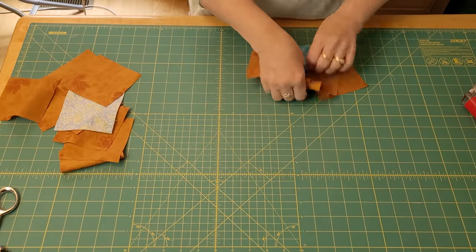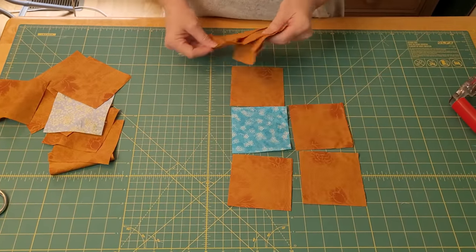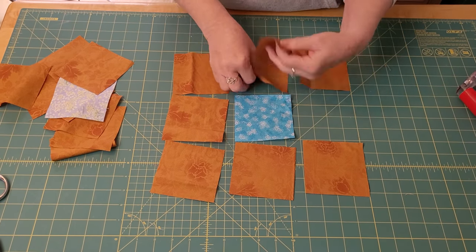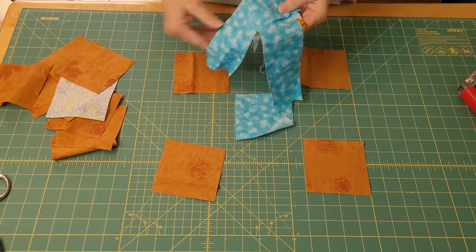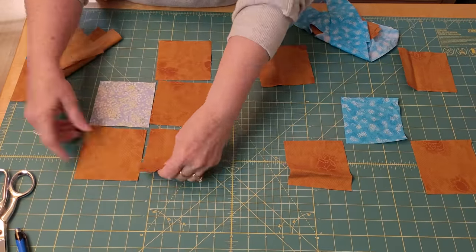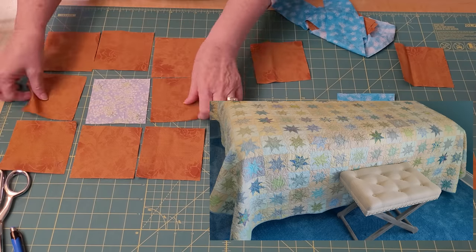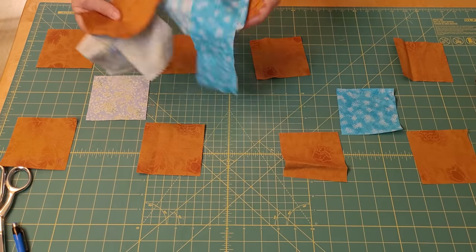My children tease me because they say I say everything's my favorite, but this block — it's really a favorite. It's a nine patch, it's a wonky star. I call it the Twinkler Star. I just picked up the four that we're going to make the star points with; these five stay plain. I'm going to lay one more out so you can see. I'm demonstrating this big in a minute, but later I'll show you how to make beautiful little six and a half inch ones. These are bigger so you can clearly see what to do.